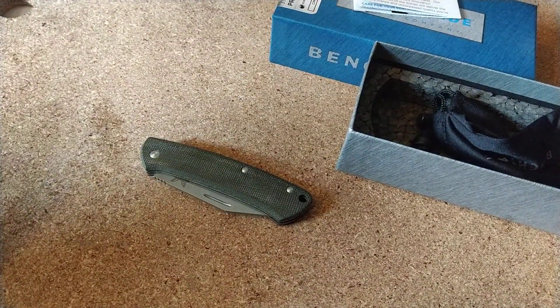So yeah, that's my first impressions on the Benchmade Proper there. Thanks for watching.